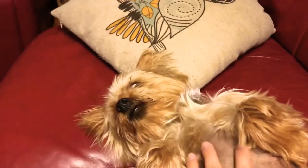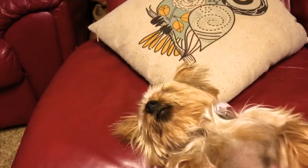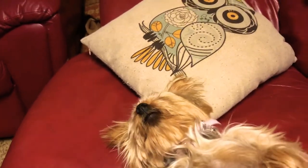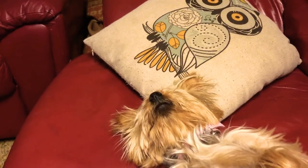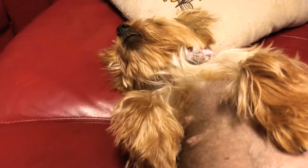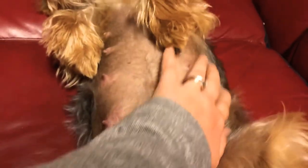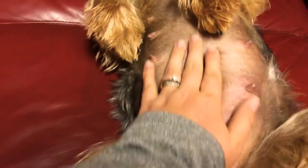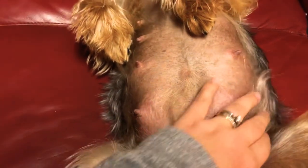Hi everyone, this is Bria from Araha Yorkies. Today I wanted to show you my setup as I get ready for Aya's litter. Her due date is the 28th so they can be here any day now. Let's see if we can catch them moving around — they've been very, very active lately.